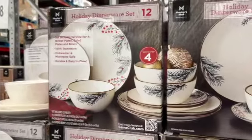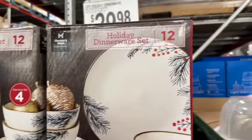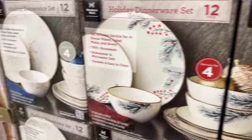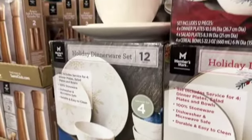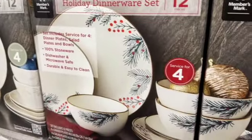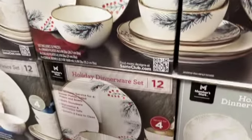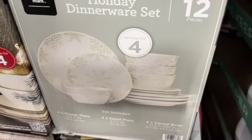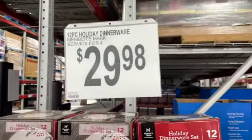12-piece holiday dinnerware set, service for four — includes four dinner plates, four salad plates, and four cereal bowls. Available in two designs: white with gold and white with holly berries — $29.98.